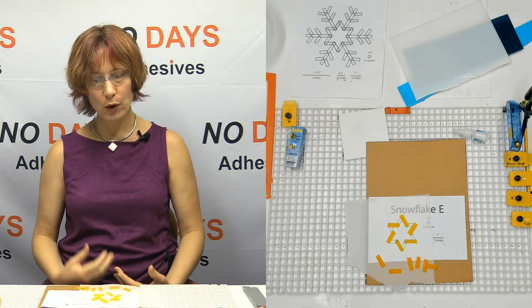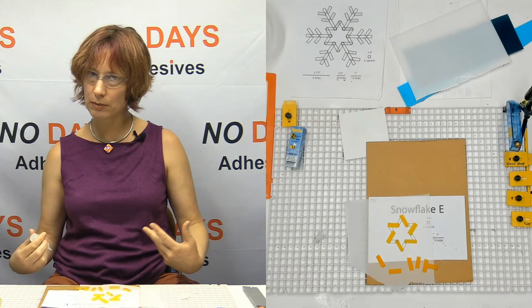Now we can go in and build bridges. But before we do that, let's put some glue down so we don't have to take everything apart and put it back together.